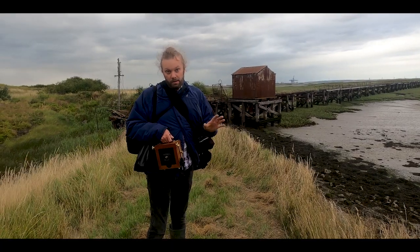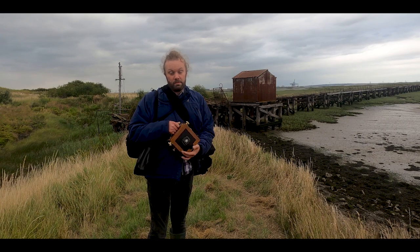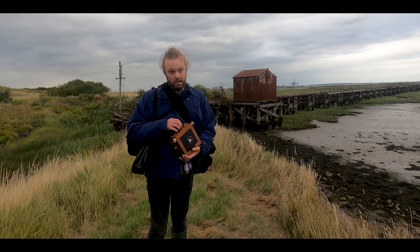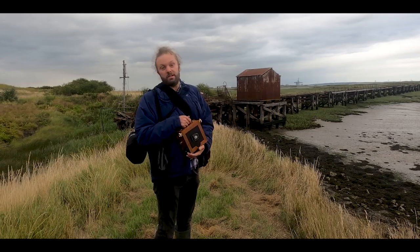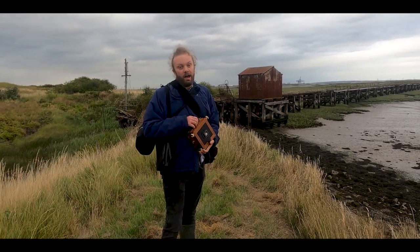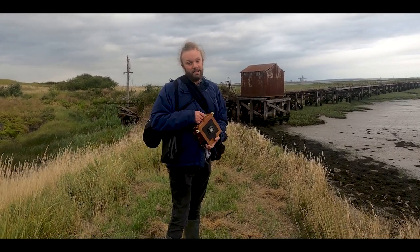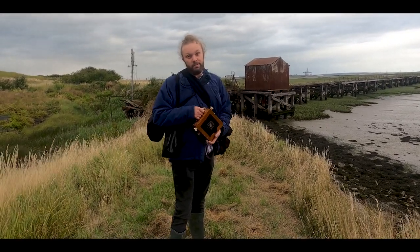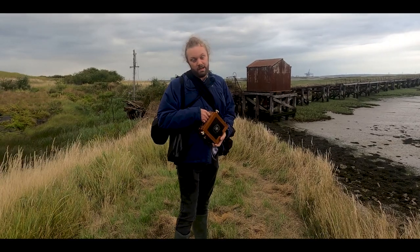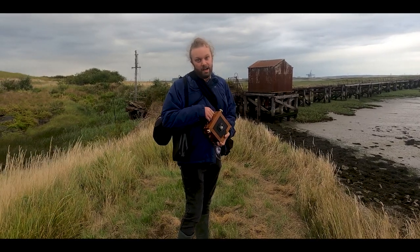We made it — we found the pier, it looked amazing, and we took a couple of shots which I think are going to be really great. I'm still a bit jittery from walking along that wall. If you like this video, like, share, subscribe — all that kind of stuff — and if you want to buy me some film there's a wish list in the description below. Until next week, happy shooting.